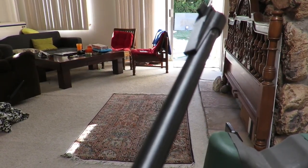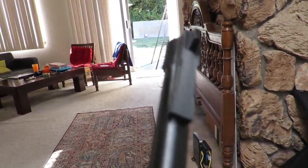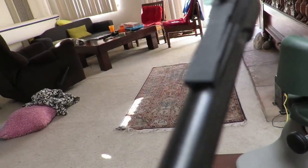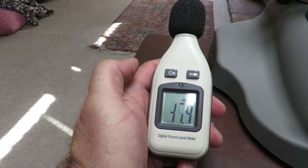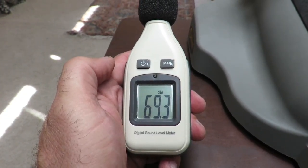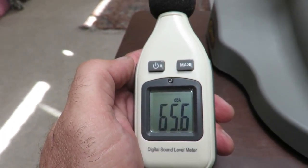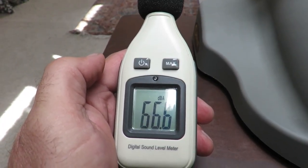So first things first, we're going to shoot with the standard front sight. It just comes off — it's plastic, has nothing special to it — but just so that it will record the noise. This is my standard decibel counter and we'll put it on the max setting so that it will capture the maximum noise once we discharge a pellet.